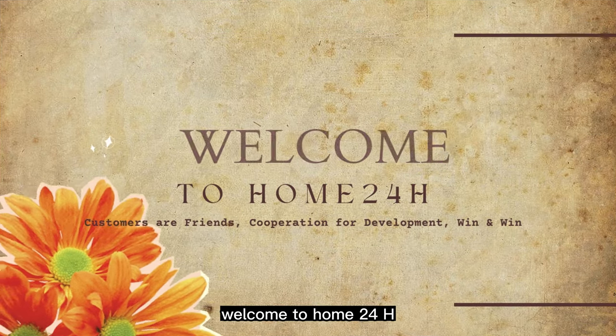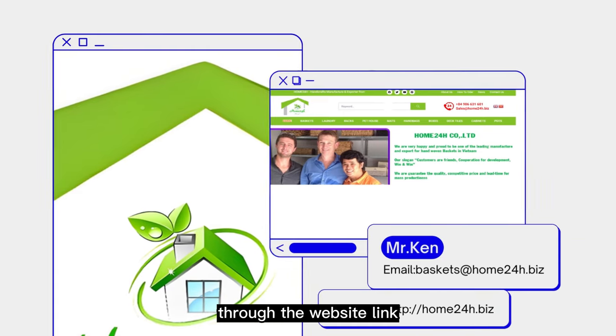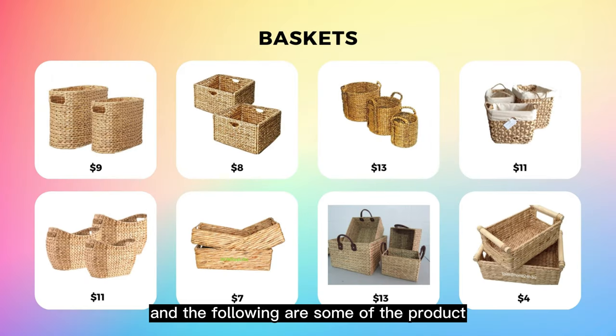Welcome to Home24H. Here we invite you to visit our company's website through the website link. The following are some of the product sets of our company's basket line.